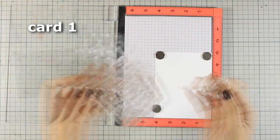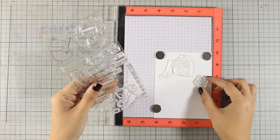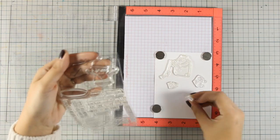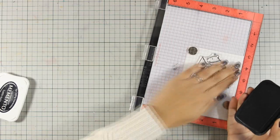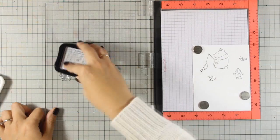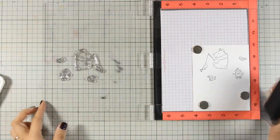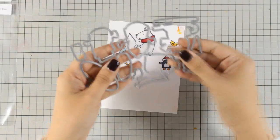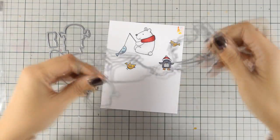For the first card I am using the stamp set called Cooler with You and I am choosing some of the designs. I went with the polar bear that is fishing and some of his friends like the penguin and a couple of birds. I am stamping everything with my black Memento ink because I will be using my Copics to color my images later on. Here are all the images ready to go and now I am going to use the matching dies to cut them out.